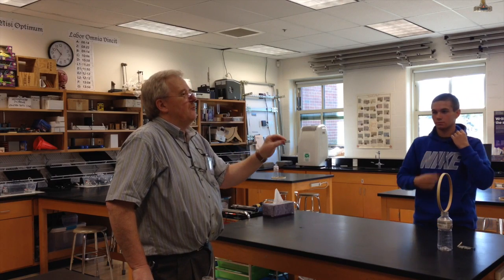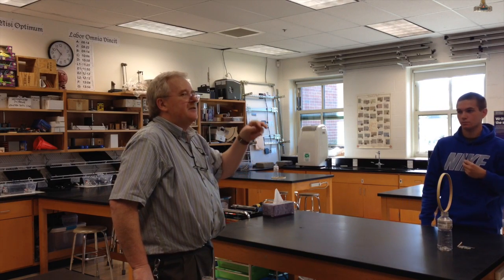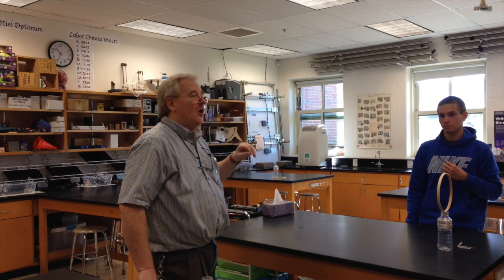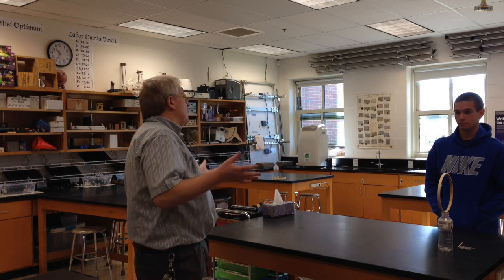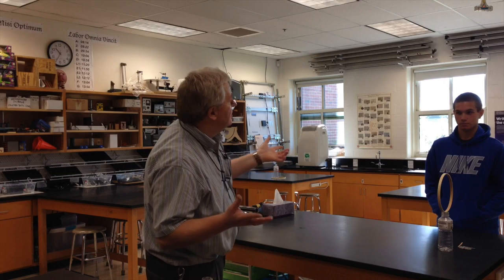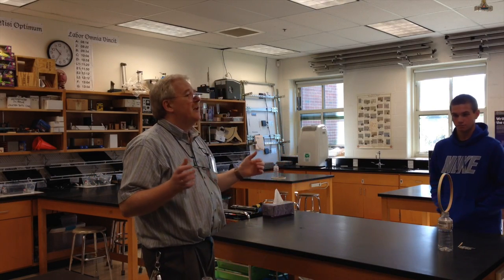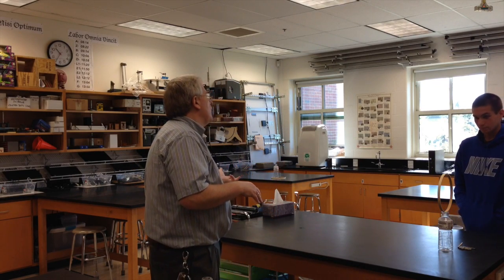Inertia is the property of an object that makes it resist changes in its motion. You know that the heavier something is, even if it's on wheels, the more difficult it is to both get it moving and to stop it, right? And there's a measure of inertia that we use — that measurement is called — anyone? Have a guess. What is it about the object? Because it doesn't matter if it's in outer space or it's on the earth.